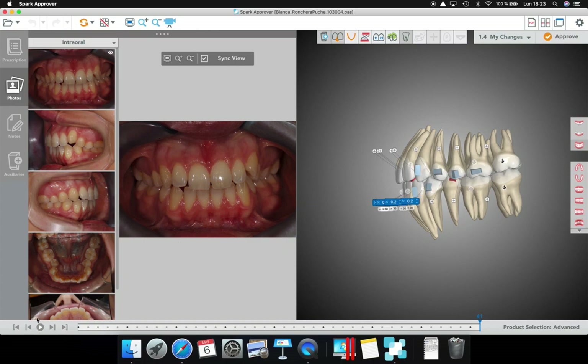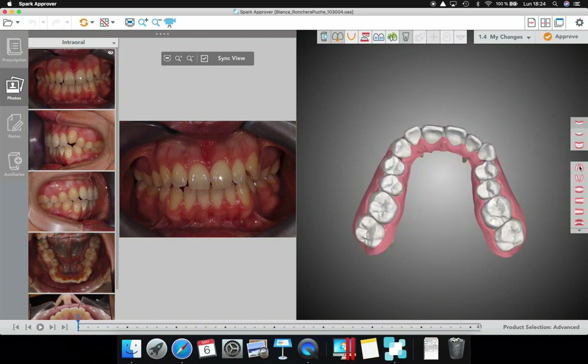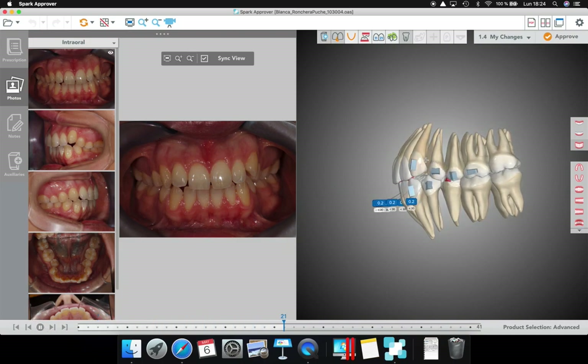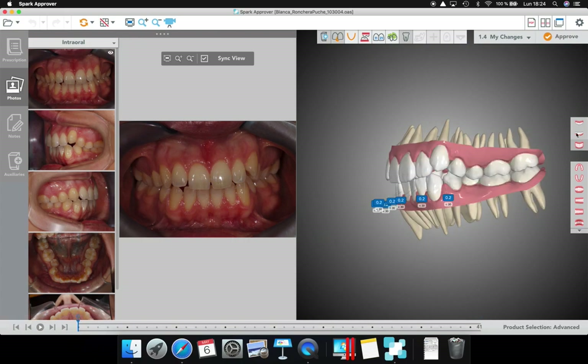Look at the movement I'm doing in the canine. The 23 needs to be extruded and also derotated — you can see it's rotated. But I'm not going to do rotation and extrusion at the same time. First, rotation distal out; once the rotation is done, then mesial-in and extrusion. I'm going to change this attachment and put a horizontal gingival bevel attachment. The movement sequence is fine.